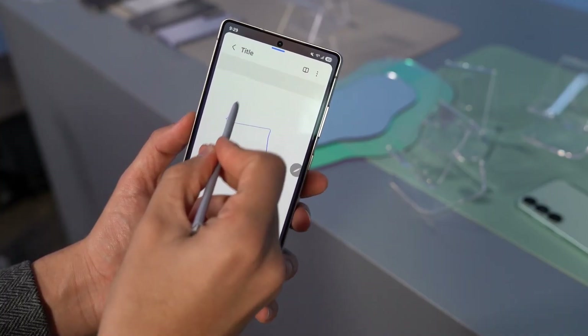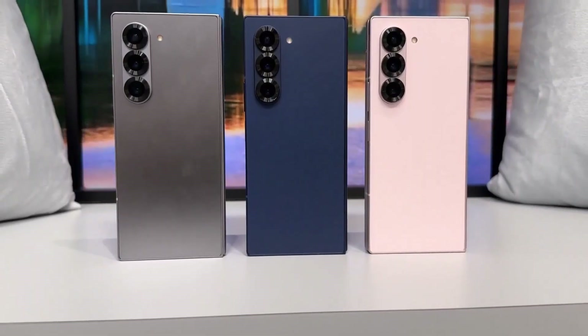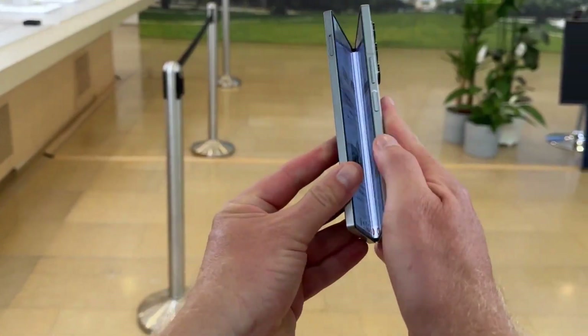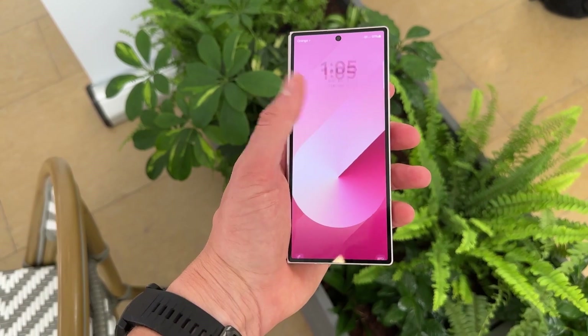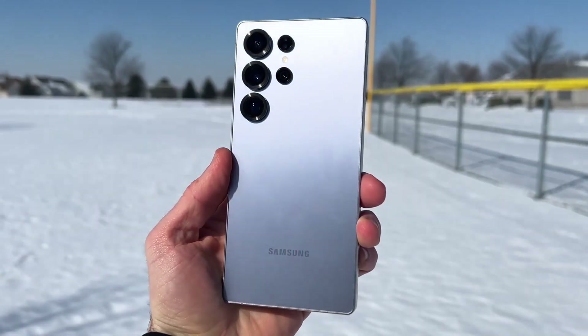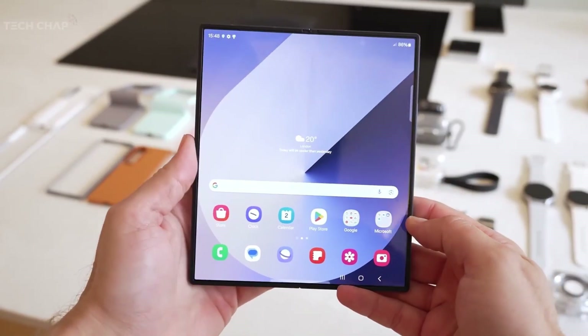Unlike the Galaxy S Ultra series, which features a dedicated slot for housing the S Pen inside the phone, the Z Fold lineup does not include an internal holster for the stylus. Instead, users need to purchase the S Pen separately along with a compatible case that can store it. This design choice provides Samsung with greater flexibility, as making the S Pen larger will not impact the internal engineering of the Galaxy Z Fold 7 itself.